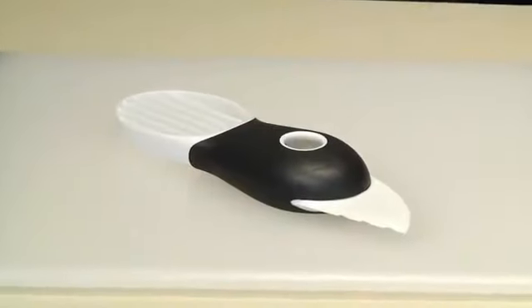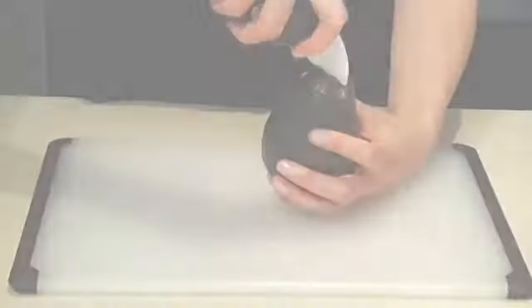Its wide center grip makes it comfortable to hold. A plastic blade easily cuts through the skin and fruit of the avocado, but is not sharp to the touch. The center pitting tool lets you remove the pit with a simple twist. The hole in the back makes it easy to pop it out.